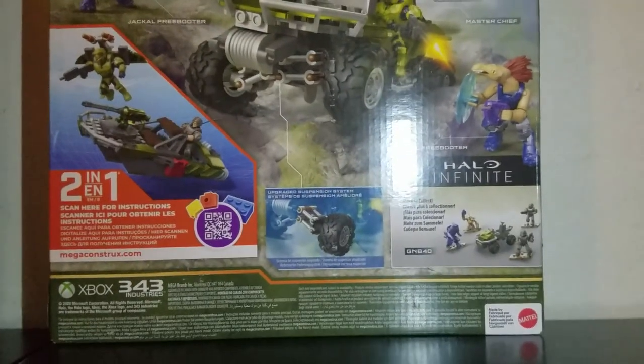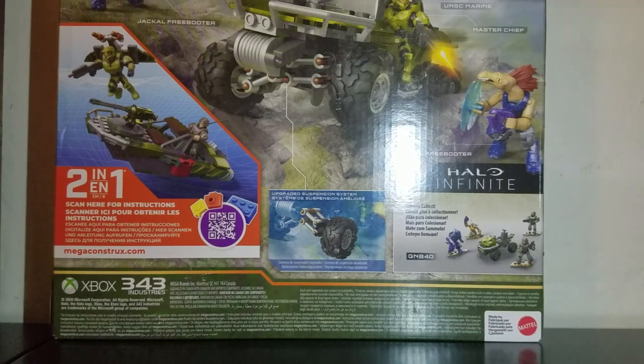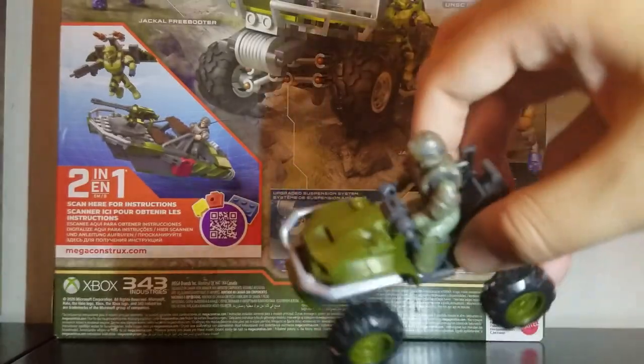It's got a two-in-one feature where you can build something else with it if you wanted to — the boat and a jetpack — but I don't really like to do that so I'm not going to do that in this video. It comes with two plasma pistols, one SMG, and one assault rifle. I'm going to tell you something about the assault rifle in a minute — it kind of surprised me and it interests me a lot.